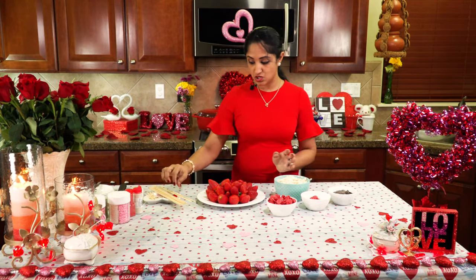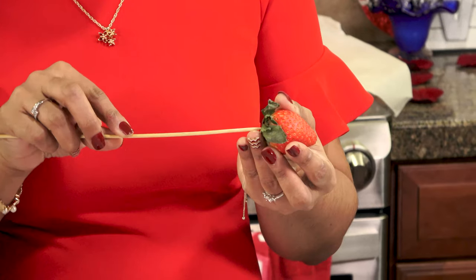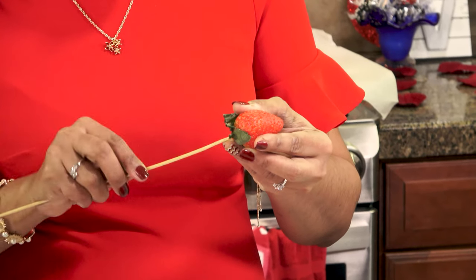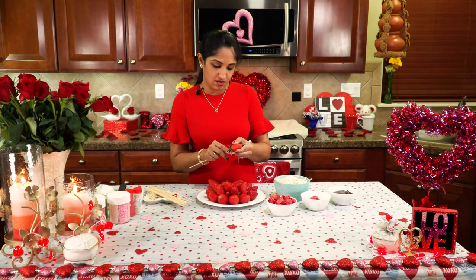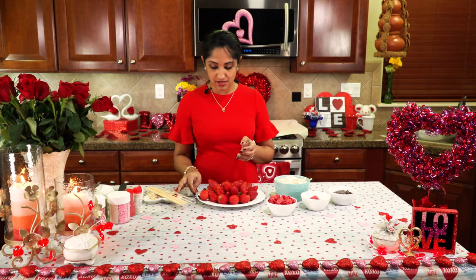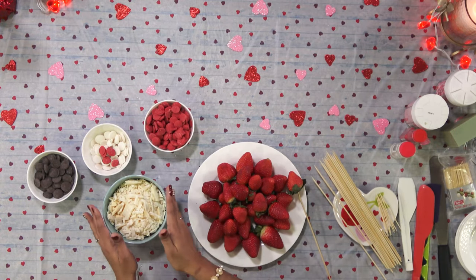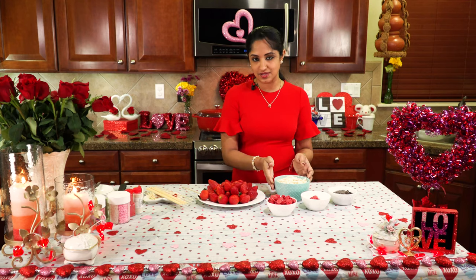First, we need to skewer all our strawberries. You just insert the skewer stick right in the middle of each strawberry — that's one bud. We're going to do this on the rest of them. In the meantime, pop the chocolate into the microwave in 30-second intervals, mixing them into a nice smooth consistency. I'll show you how that looks.